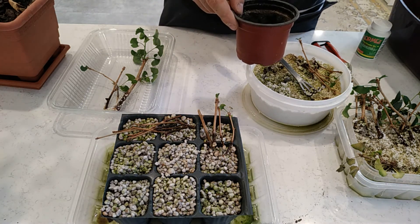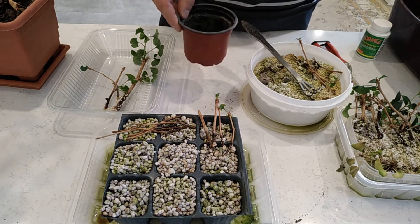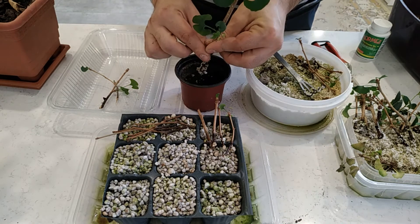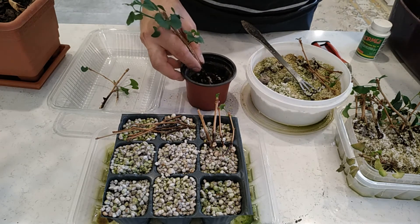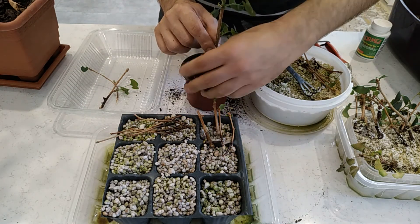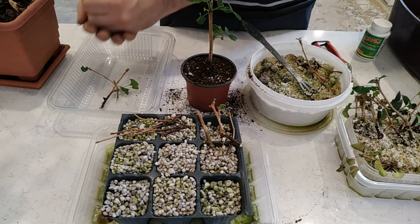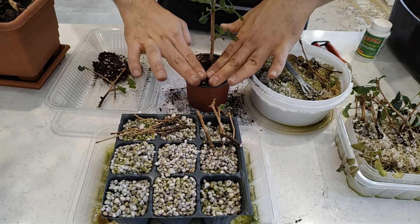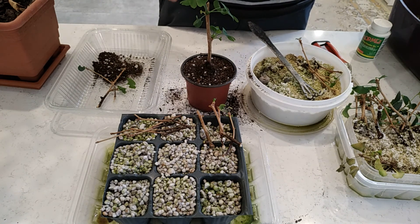Now I want to pot the big one — very nice! I have to see what will happen to this one next spring, but the roots were very, very healthy. I think good things will happen. I will update you on the situation of this one and also the others.